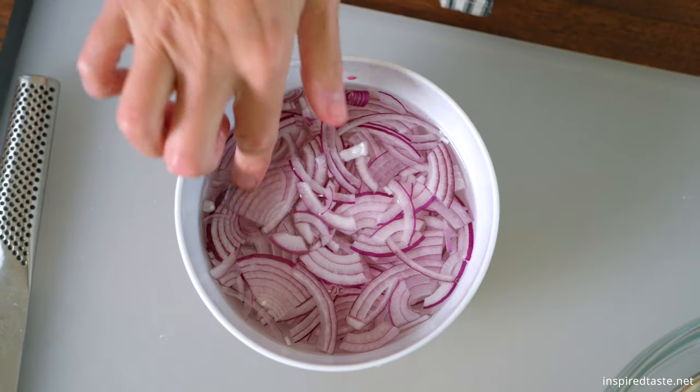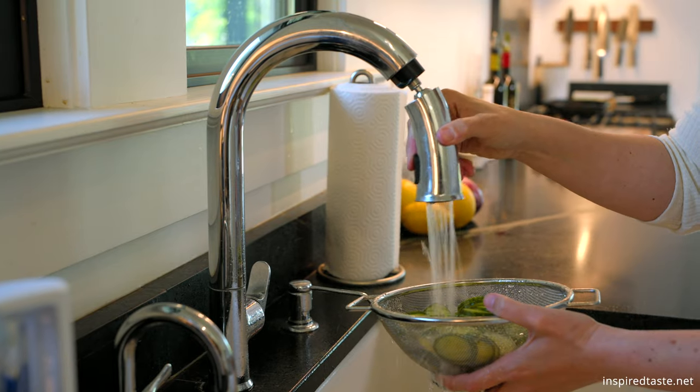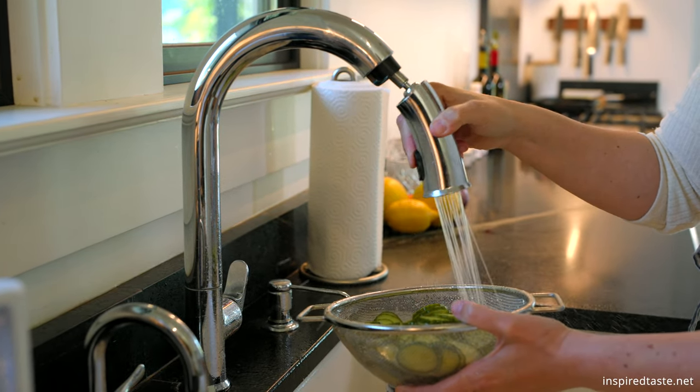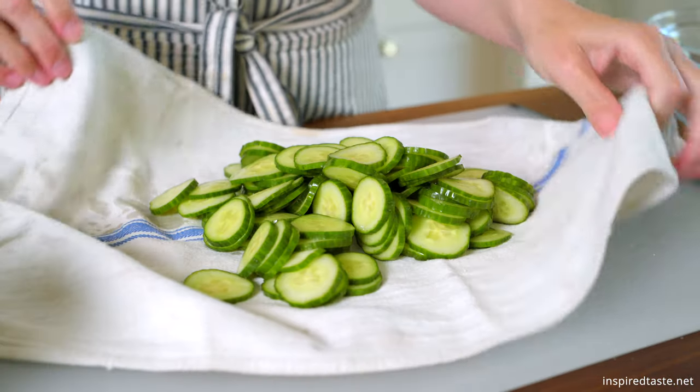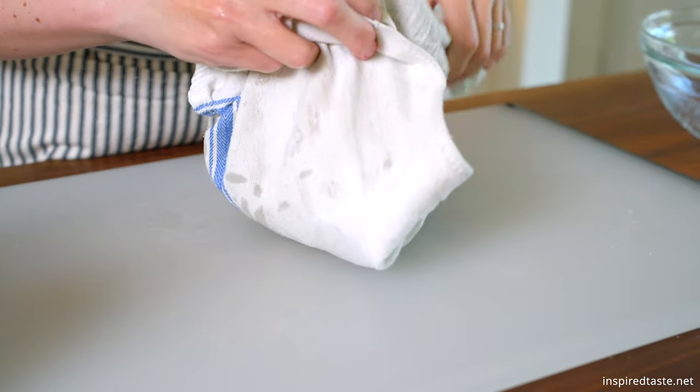Now rinse the cucumbers of any excess salt and squeeze them dry. I like using a clean dish towel. This extra step helps to keep our dressing from becoming watery.